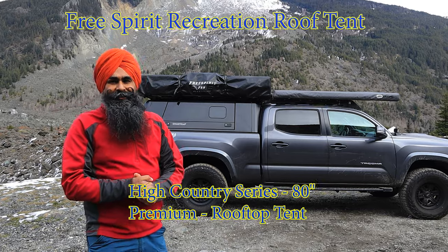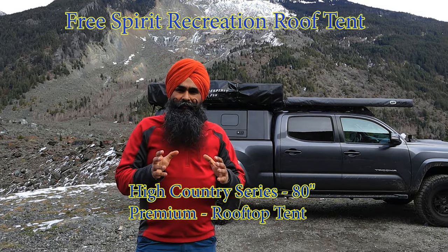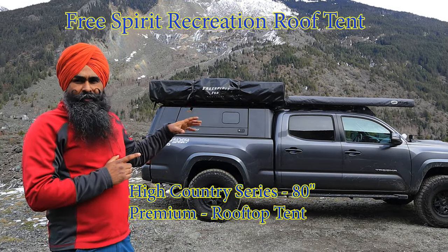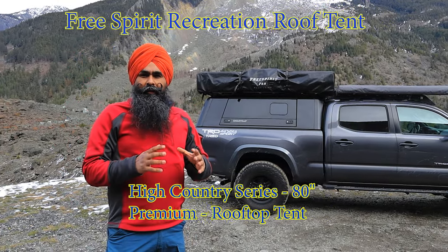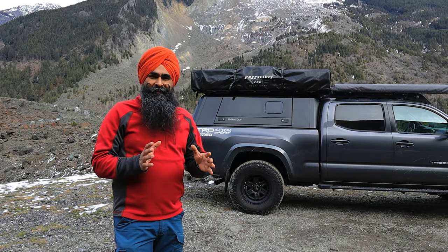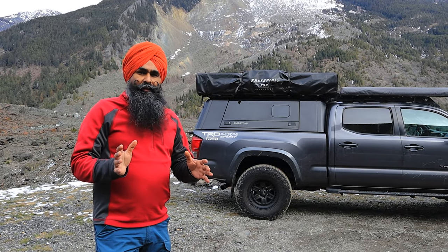Hello everyone, we are back here in the backcountry in Hope BC. I'm going to review my rooftop tent — it's the Free Spirit Recreation High Country, the largest model at about 80 inches. It sleeps four adults very comfortably, and you can even have a child with you if everyone is comfortable sleeping in a tent.